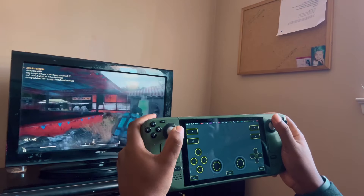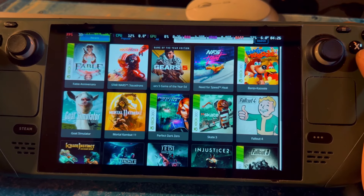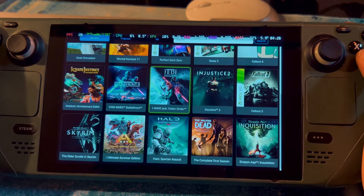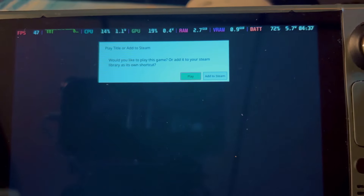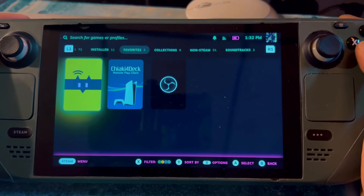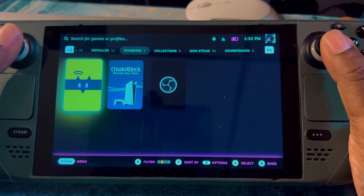Now let's check out Cloud Play. Since Fallout is really popular right now, let's go to Fallout. It says you can play it or add it to Steam — if you add it to Steam, you most likely have to go to your browser, open up the Steam app in the browser, and then add it from there.